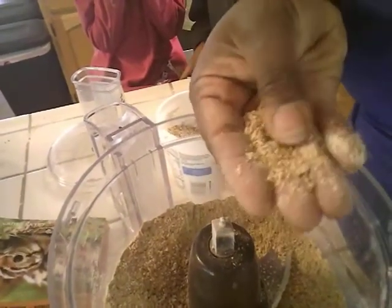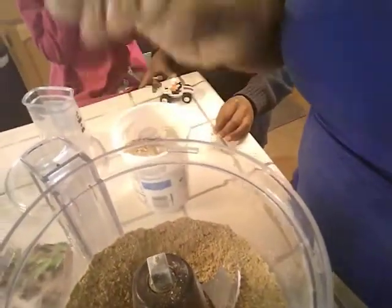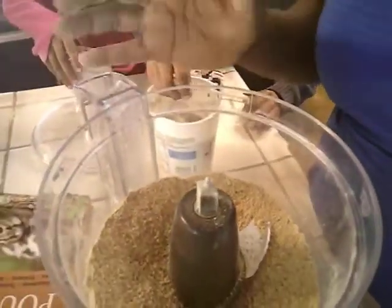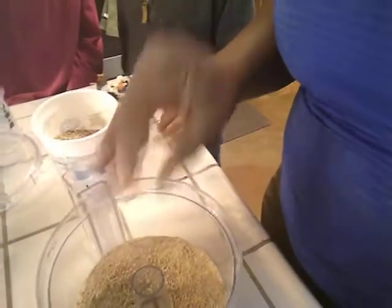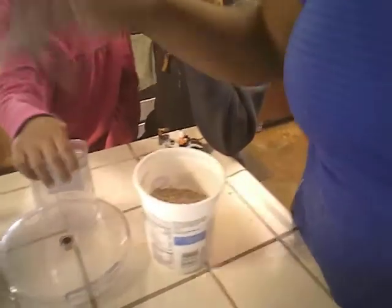So that is just a smaller grain of food. There will still be some bigger pieces in there, but it's a lot easier for them because it does have a lot of smaller pieces. I'm just going to take that with us and let's go get some quail.